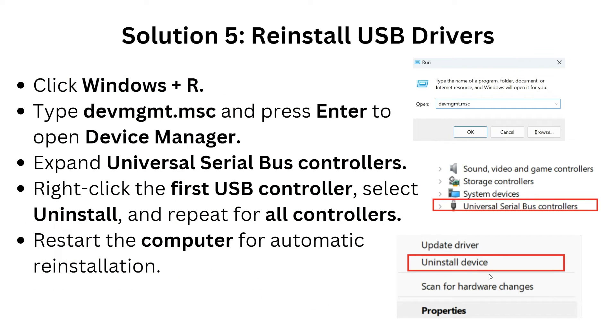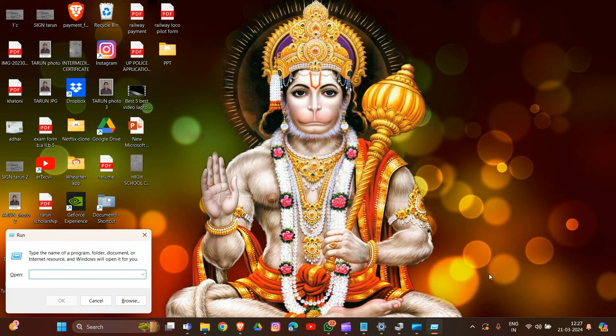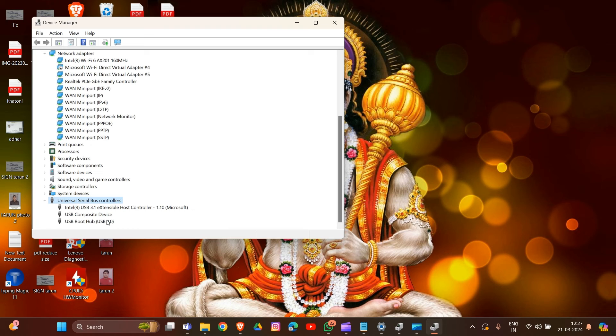Solution five is to reinstall USB drivers. Press Windows + R to open the Run dialog, type devmgmt.msc, and press Enter. In Device Manager, expand Universal Serial Bus Controllers, scroll down to find the USB controllers, right-click on a USB controller, and select Uninstall. Repeat this for all controllers. After uninstallation, restart your computer for automatic reinstallation of the drivers.